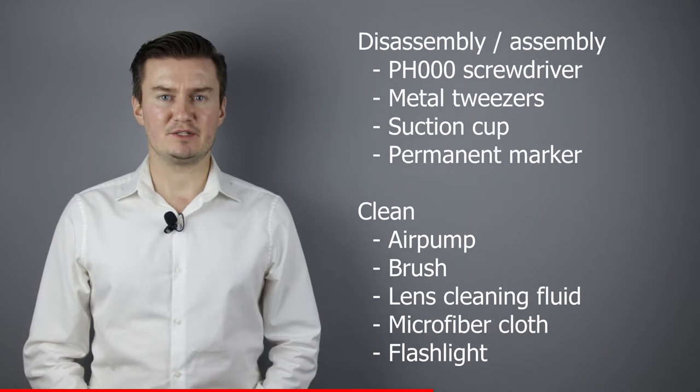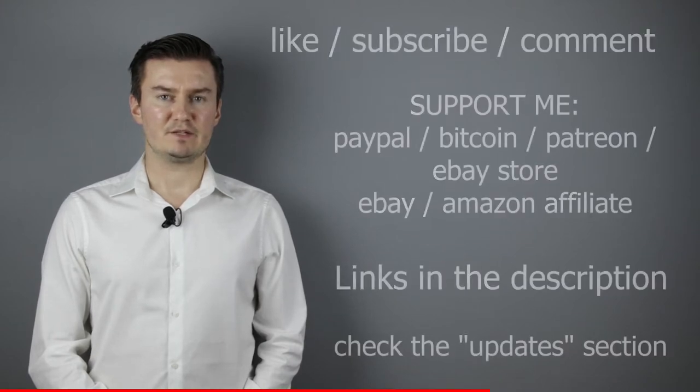If you are interested in buying them, the links are in the description below. I hope this video will be useful, helpful, informative and adds value to you. If that's the case,